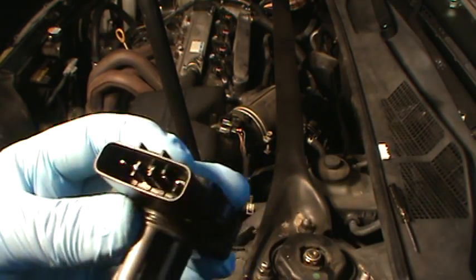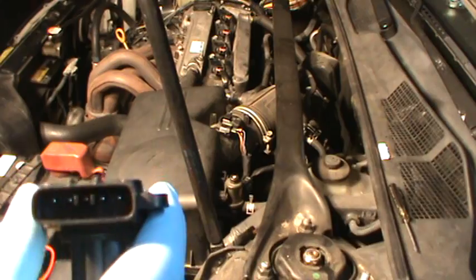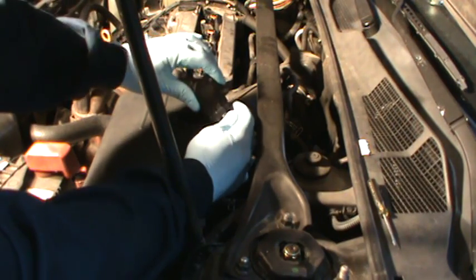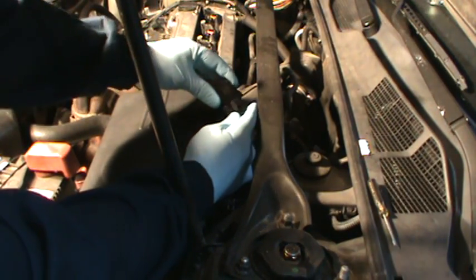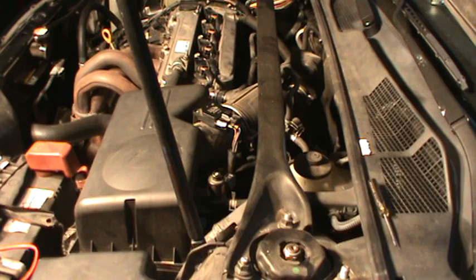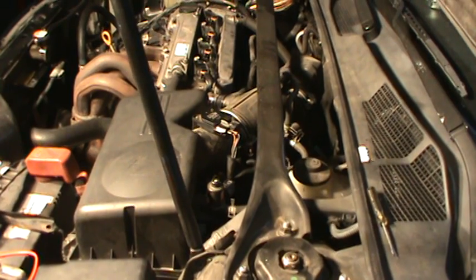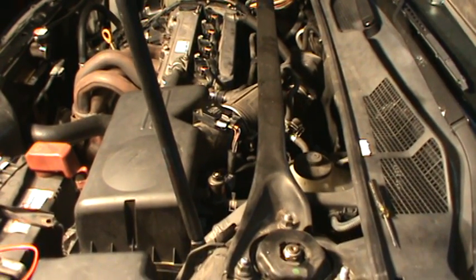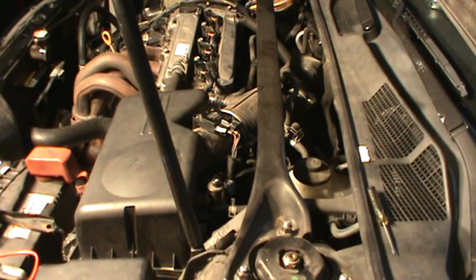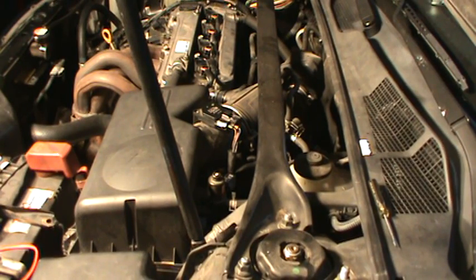The other wires in here are for the mass airflow sensor. I disconnected the five-volt feed for the intake air temperature sensor, started the vehicle, and this is the code that I got. This code will be set if the five-volt reference wire is broken, also if the ground is broken, and also if the sensor itself is open — not shorted, but open. On the other hand, if it was shorted to ground, you would probably not have any communication with the computer.